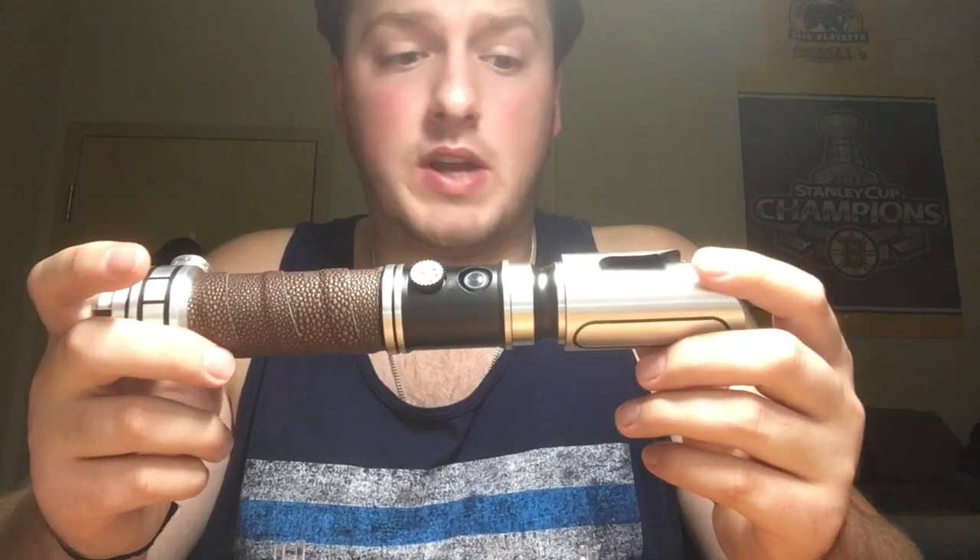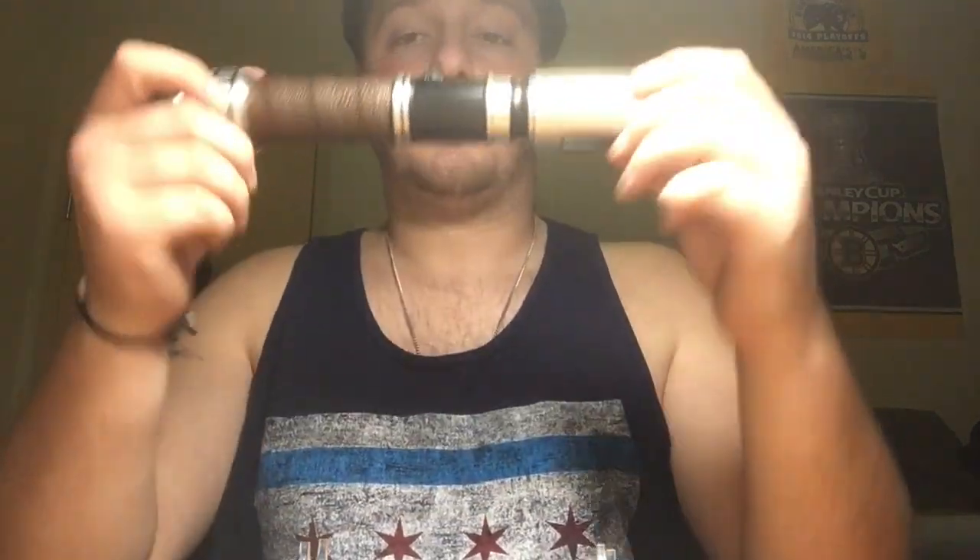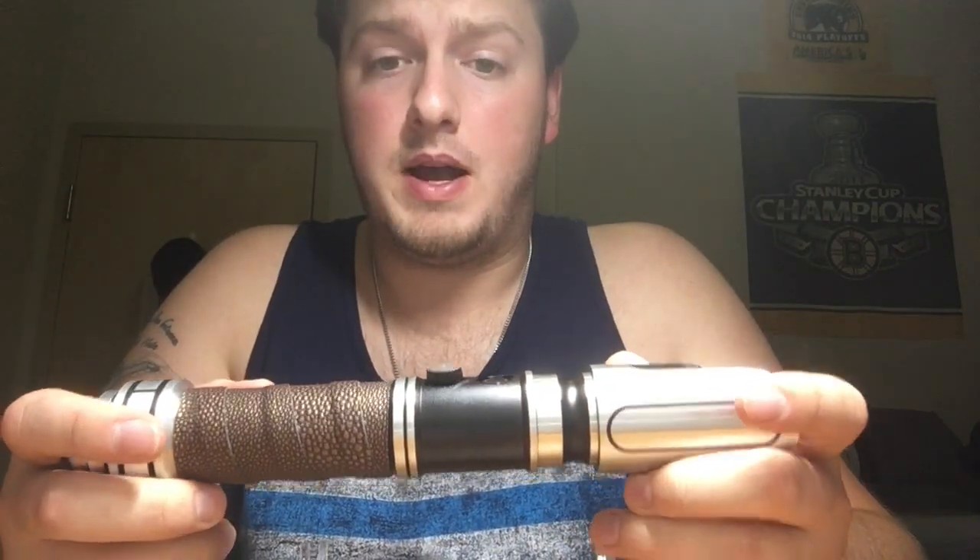What's going on guys, Greg here. I got another video for you today — today is a Saber Forge ASP saber. I know it's been a while since I've done a video; it's just senior year, I'm pretty busy. I have my capstone — I'm an engineering major so we have to design something throughout the year. Sabers had to take a back seat for a little while until I get settled, but I have a few coming up.